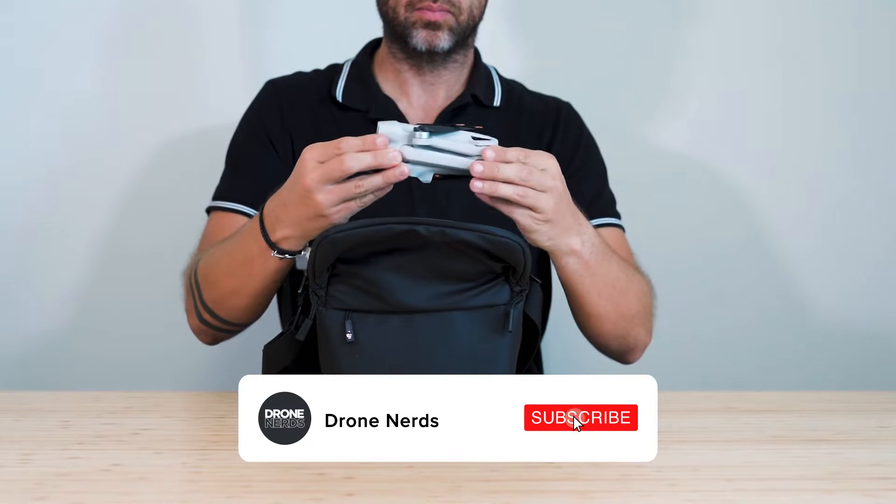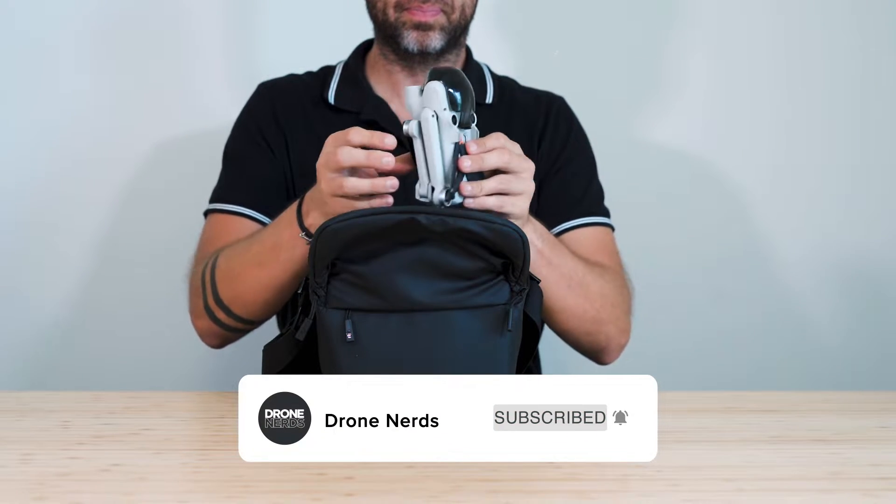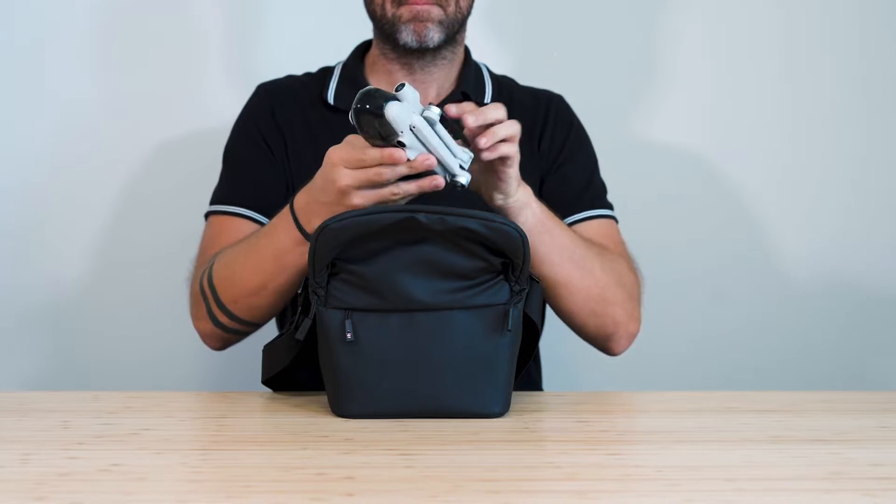If you're new here, subscribe to the channel and turn on all notifications so you don't miss any of our upcoming videos.